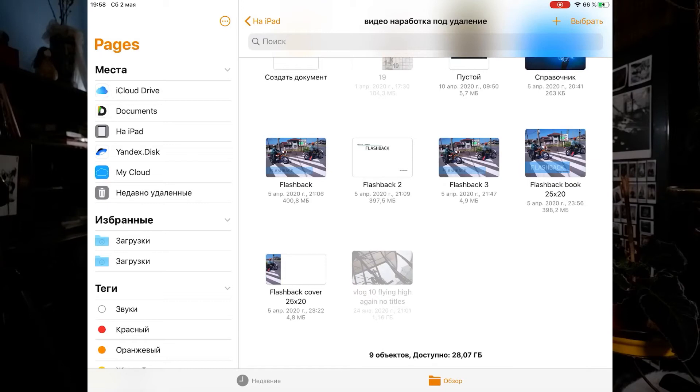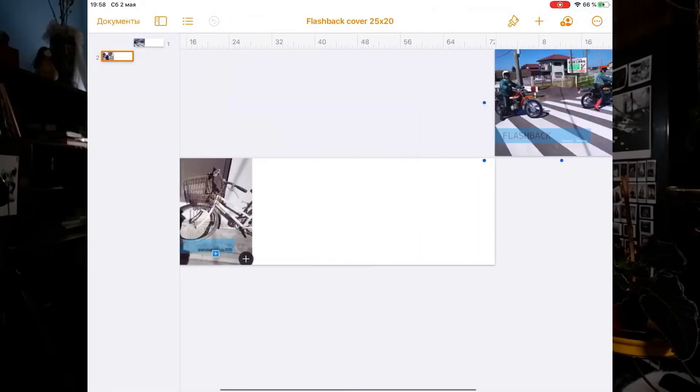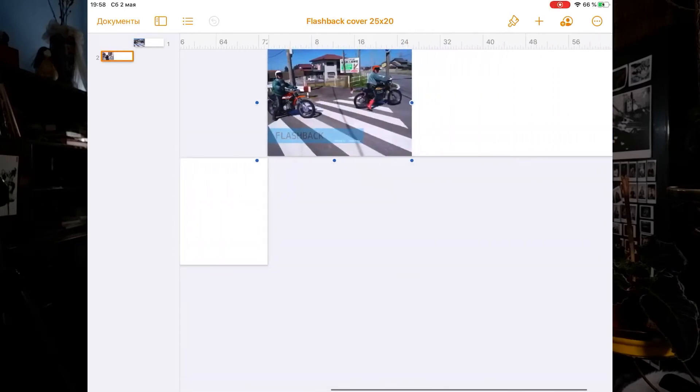Now let's do the cover. We create a file with the same dimensions as our book. On the first page we place the front cover, and on the second page we place the rear view of our cover.